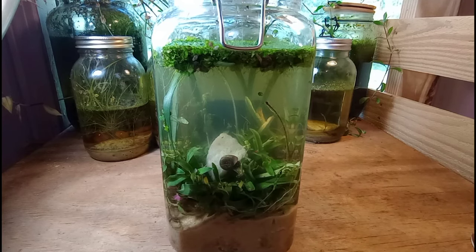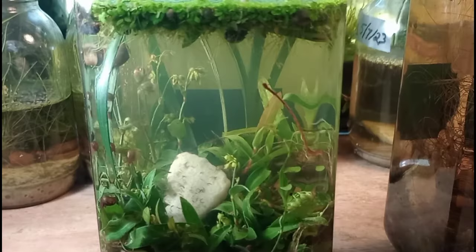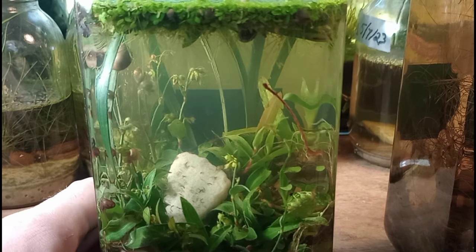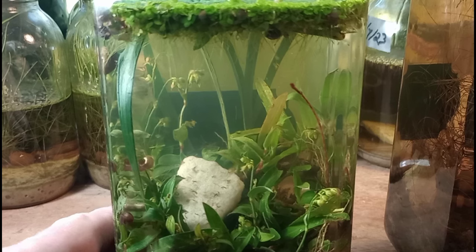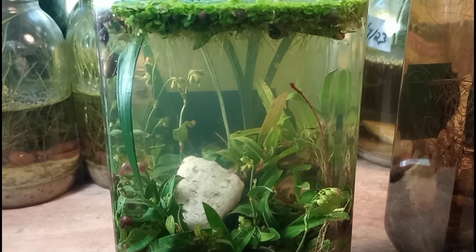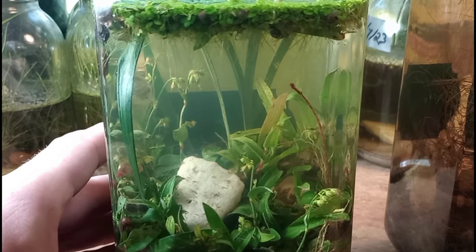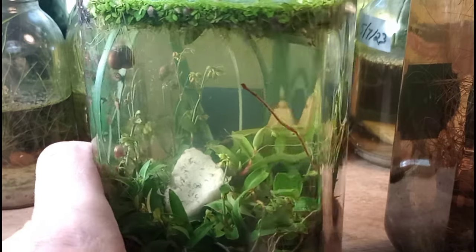I'm going to show you every day — Day 1, Day 2, Day 3, Day 4, Day 5 and so on until Day 7 — to show you exactly how things develop. I want to offer you a good video so you can see this tank develop over time, so that when you build something like this yourself you'll know what to expect. It looks pretty good though — I'm not unhappy with this aquarium.